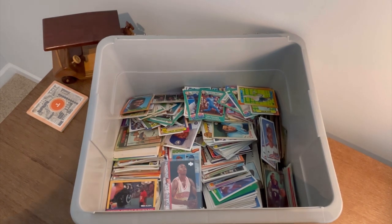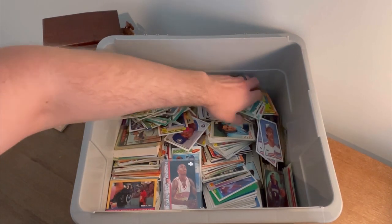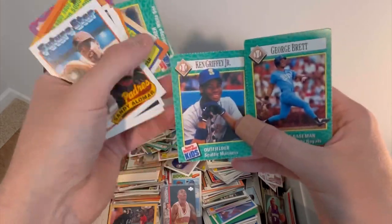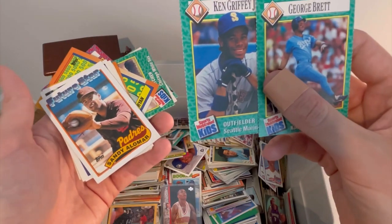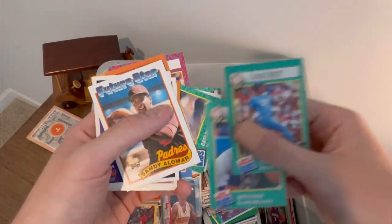I looked through it real quick once I bought it, but I kind of wanted to save it to go through all of this with you all. George Barrett, Sports Illustrated Kids — it's a nice Ken Griffey Sports Illustrated Kids card. I don't know if these have any value, I haven't looked them up yet, but those are some cool cards. The other Sports Illustrated Kids cards that I got were fairly valuable, so definitely going to look those up after this video.